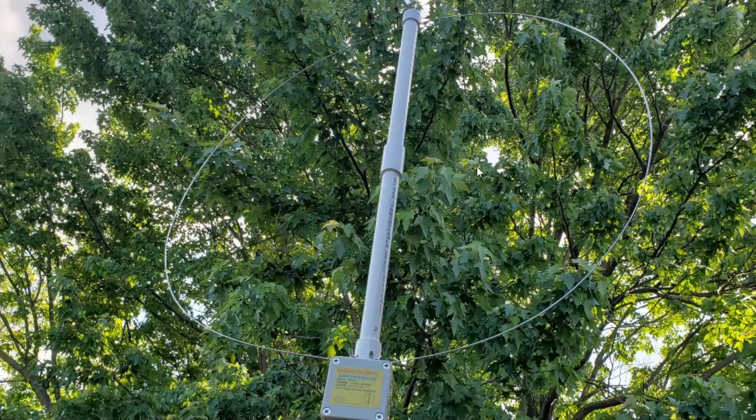One observation is that it doesn't seem to be as good at lower frequencies. For example, if I tune CHU Canada at 3330 kHz, the MLA-30 beats this antenna by a lot. But in higher shortwave frequencies — stations at 9, 10, 11, or 15 megahertz in the 19 or 15 meter band — it performs decently when there's no FM breakthrough.